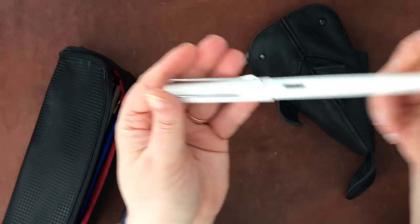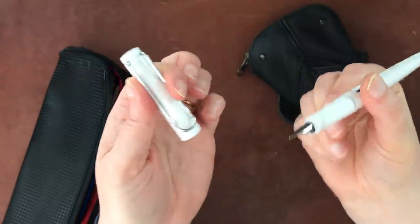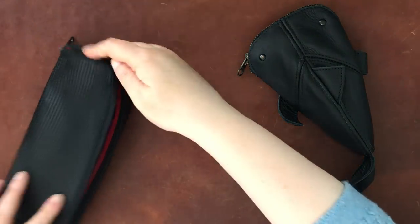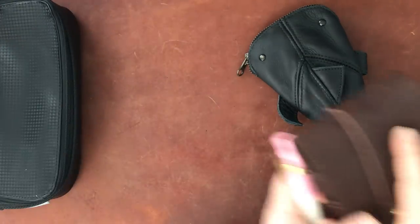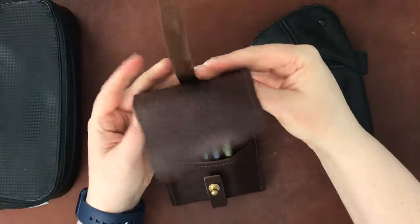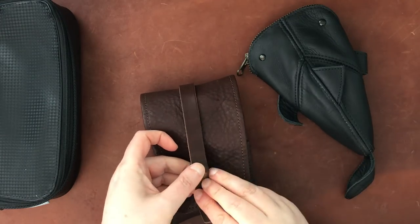This is a Lamy Joy. I used to have a gold nib on it, but I actually put a steel extra-fine on here. It also has Platinum Carbon Black in it, and it's another watercolor friend of mine — that's what I use it for.